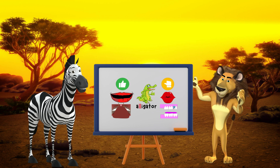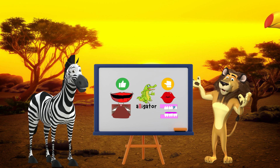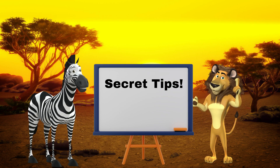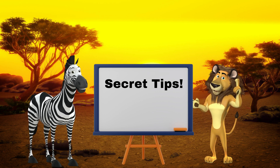Awesome work paying attention to the sounds. Hopefully you were able to hear the difference between awesome L sounds and the errors when we make the W sound. Now, if you have time, I would love to share with you some secret tips that can help you practice and learn how to say the L sound.